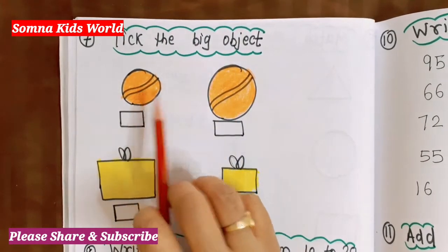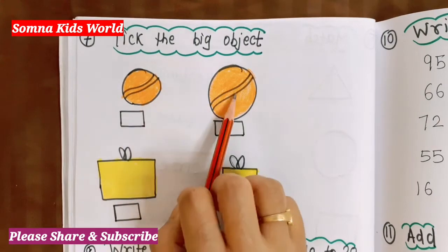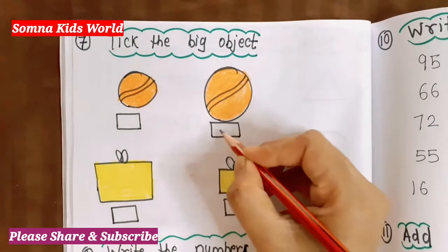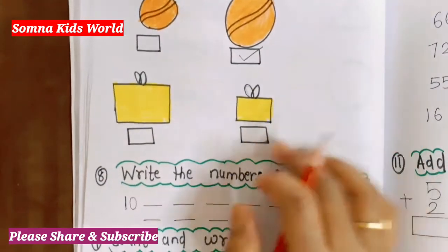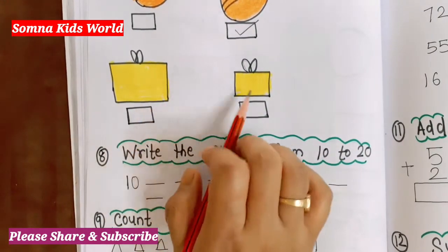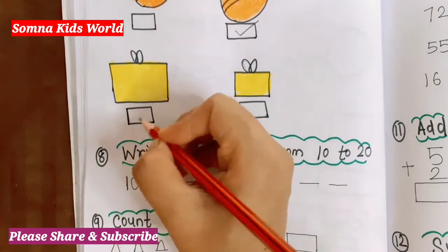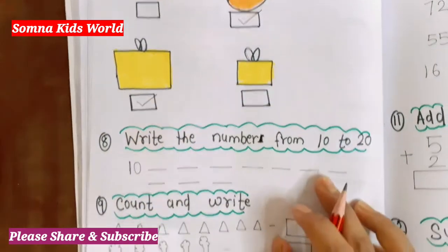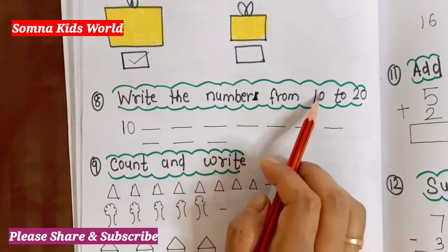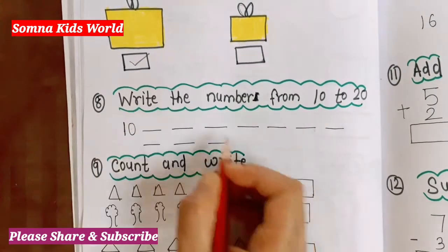Next question is 'Tick the big object.' You have to identify which one is bigger. This is a small ball and this one is a big one — so tick the big ball. Which box is the big one? This one is the big box, so tick this big box. Next question is 'Write the numbers from 10 to 20.'